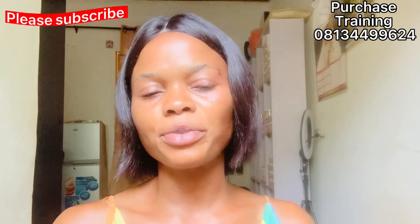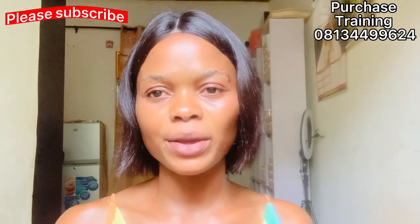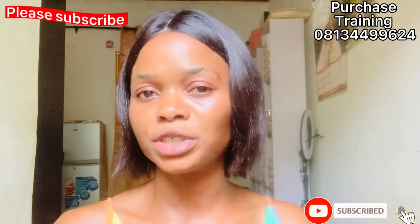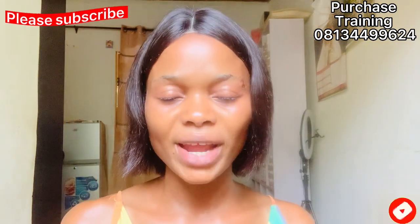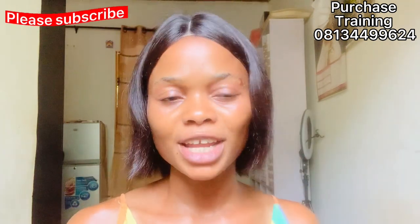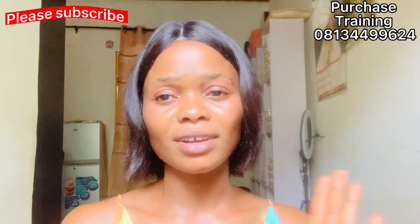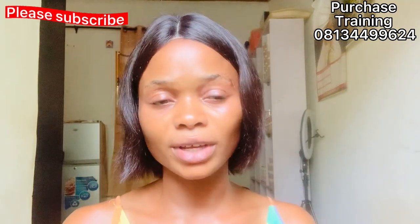Hi guys, it's Price Beautiful again. Welcome back to my channel. If today is your first time stopping by, you're highly welcome — please go ahead and subscribe and turn on your post notification bell below so you'll be the first to be notified when I drop a video. For my returning subscribers, if you have not turned on your post notification, you are missing out because we upload videos here every day.